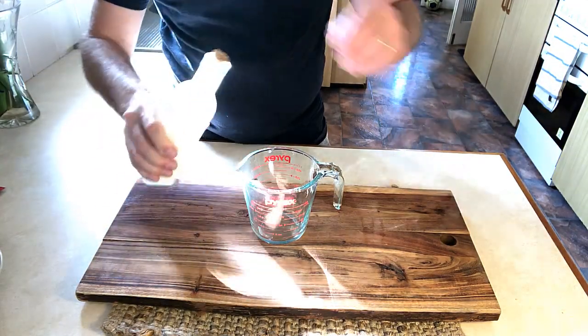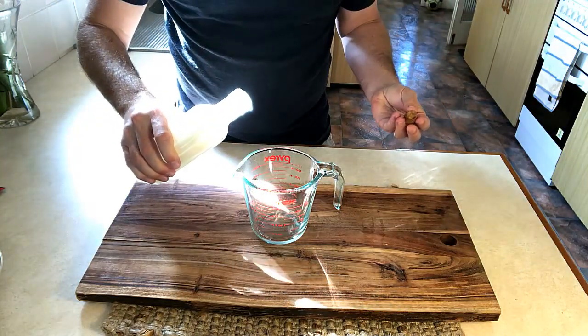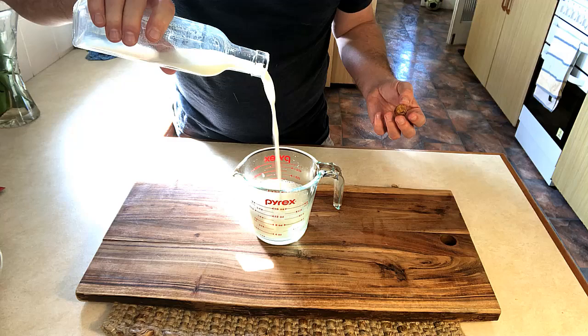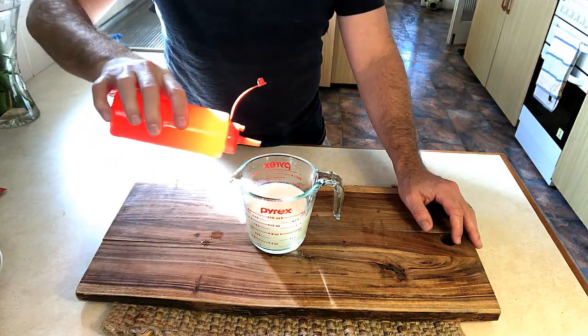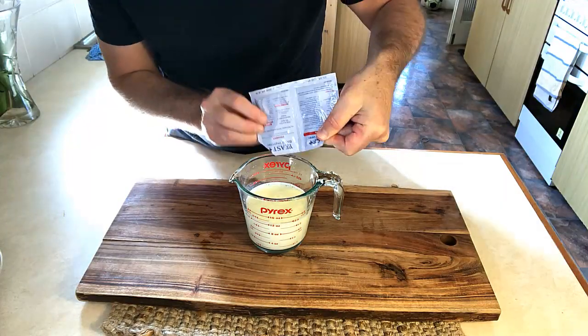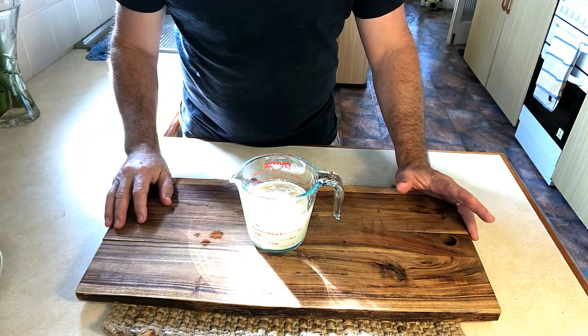We're going to need some milk — make sure your milk is warmed. Into the warm milk we'll add the oil, then add the yeast and give it a stir.